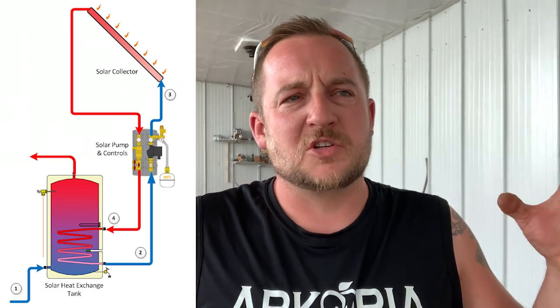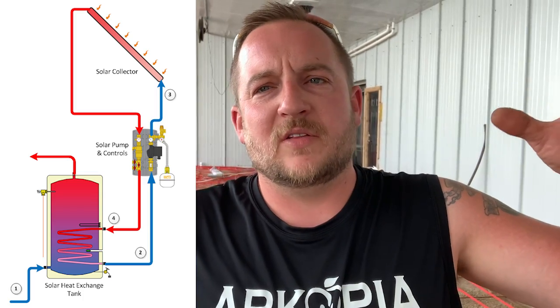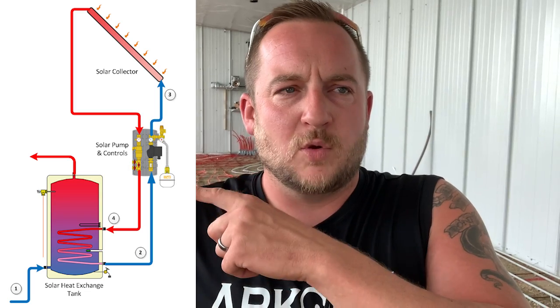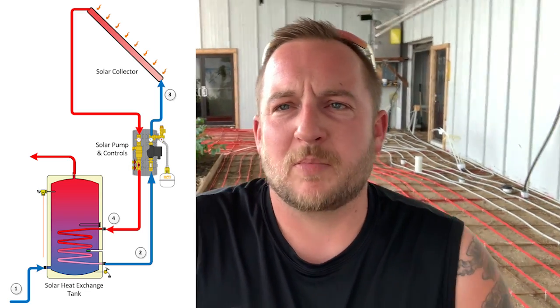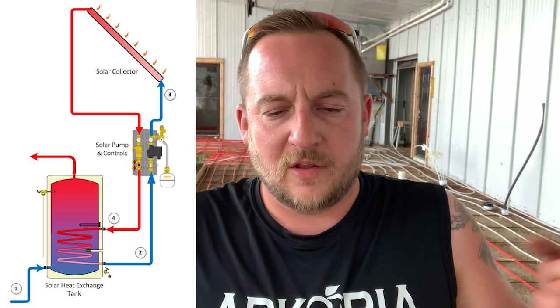So I'd run it along the inside of the roof to one of my water storage tanks — an insulated tank. In that insulated tank would be the rainwater for the closed in-floor heat system, but you run a coil with a separate pump — going from the evacuated solar tubes to heat the water via a coil in there.